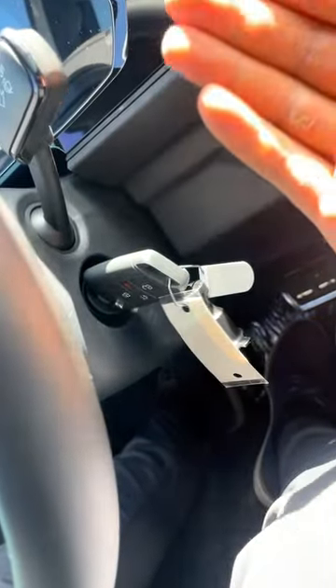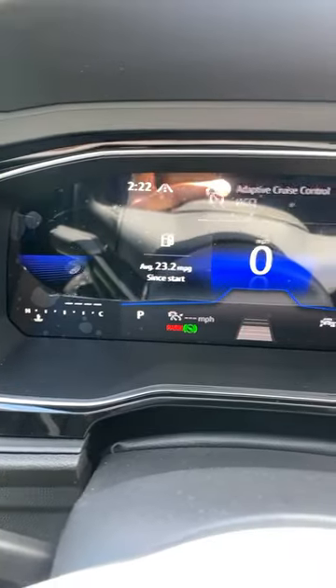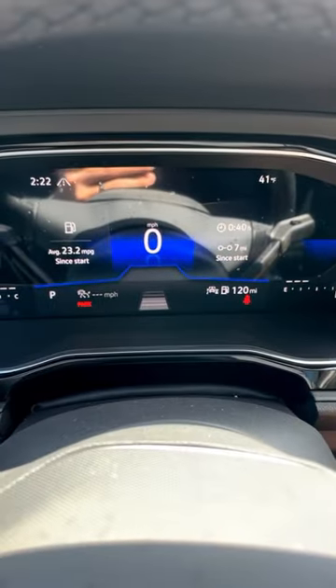Now, that's not weird — a lot of cars have had this throughout time. So normally you just turn this and it would turn the car on, right? And as you can see, I'm in auxiliary mode, so the engine didn't actually turn on. That's because I actually have to put my foot on the brake while turning it, and that'll actually turn on the car.